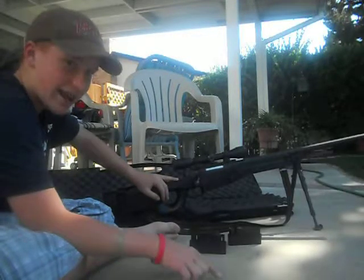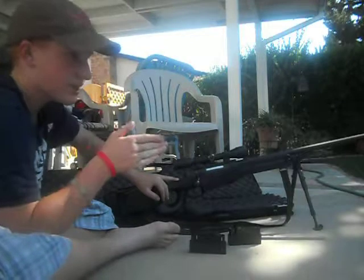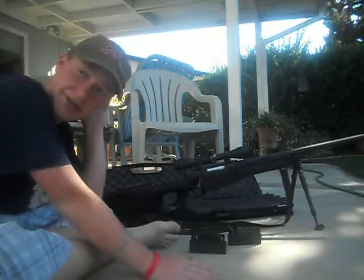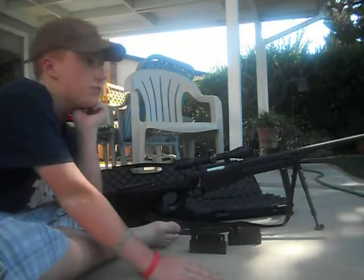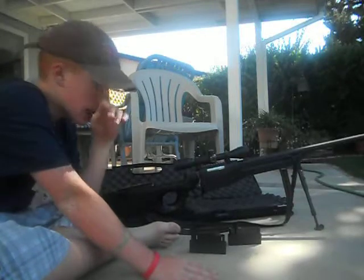Use .28g BBs and up. With .2g BBs you could probably hit someone within 50 feet, but get heavier BBs. Because at 150 feet, .25g BBs just fly like crazy.